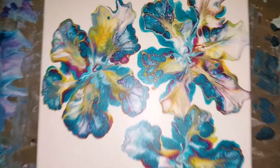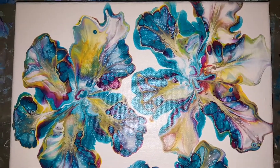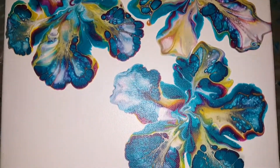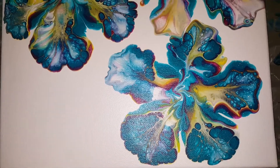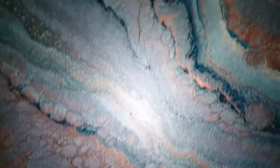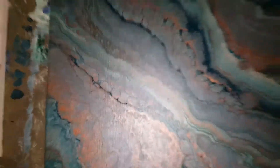Hey guys, just wanted to show you this painting that dried beautifully. I couldn't believe it didn't spread at all, but I didn't have the canvas really thick. And this one's drying beautifully also. So I'm really happy about that.